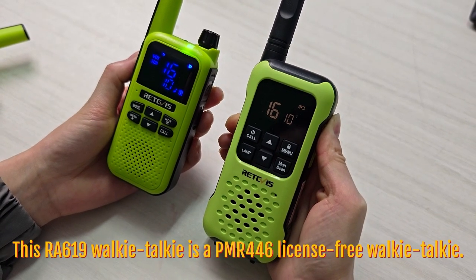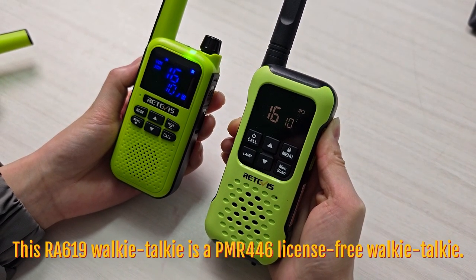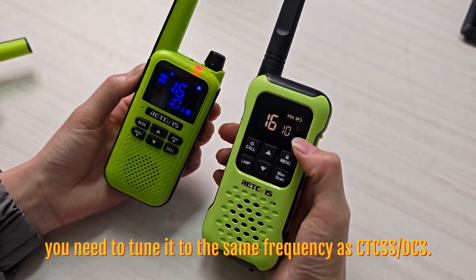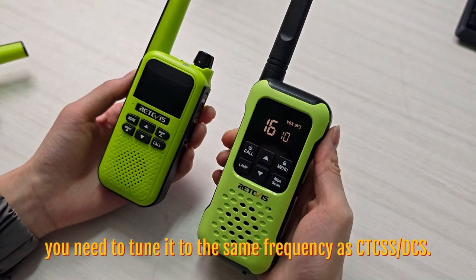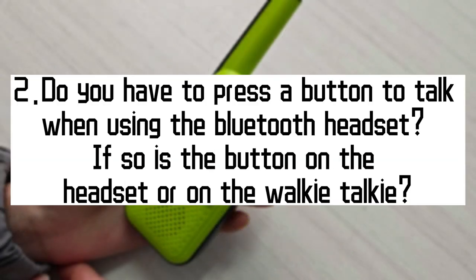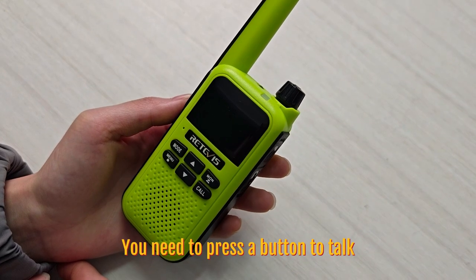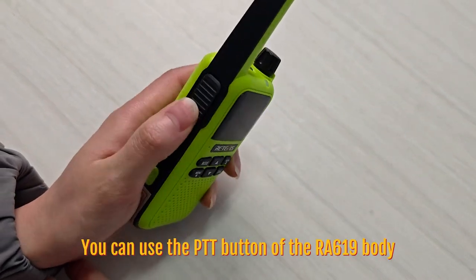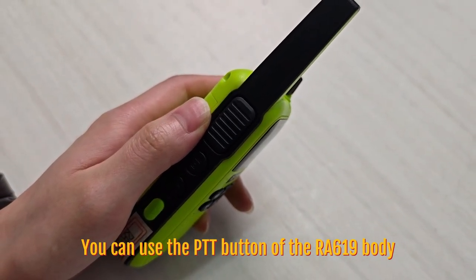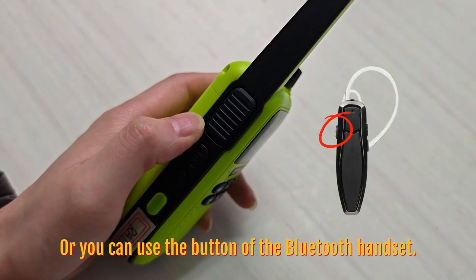This walkie-talkie is a PMR446 license-free walkie-talkie. If you want to talk with other models of walkie-talkie, you need to tune it to the same frequencies, codes, and sub-channels. You need to press a button to talk. You can use the PTT button of the RA619 body, or you can use the button of the Bluetooth handset.